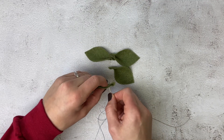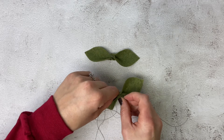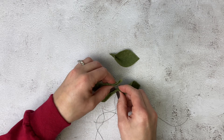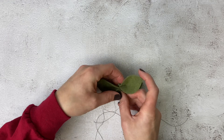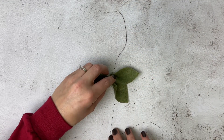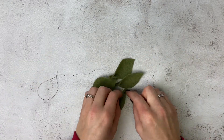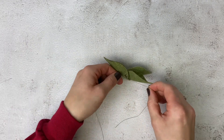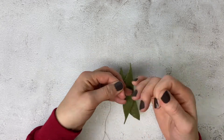Now you are going to assemble the center flower. Take four of the leaves and stagger them facing opposite directions. Then put the needle through the center of each of them. Once you get through all four, turn the needle around and make sure you get through each leaf on the way back as well. Once you get to the bottom, take your two strings and tie a triple knot, then trim the ends.